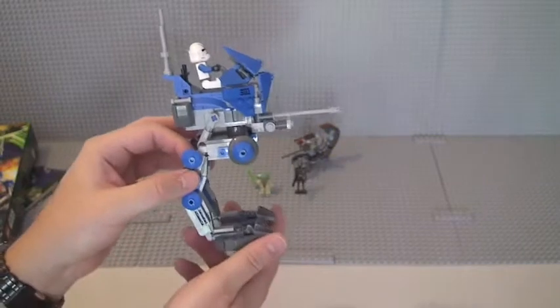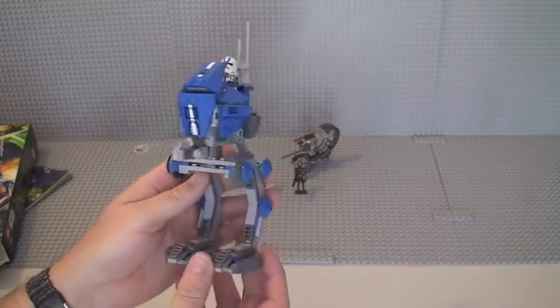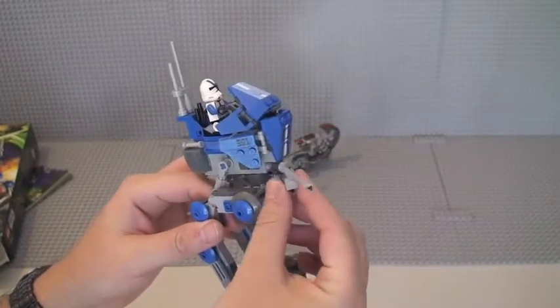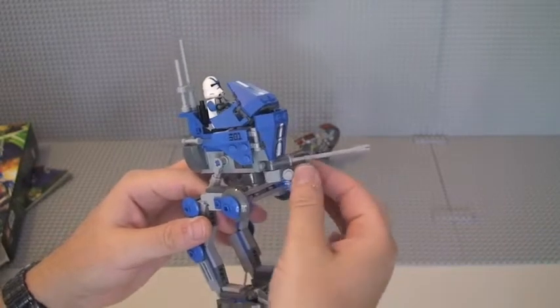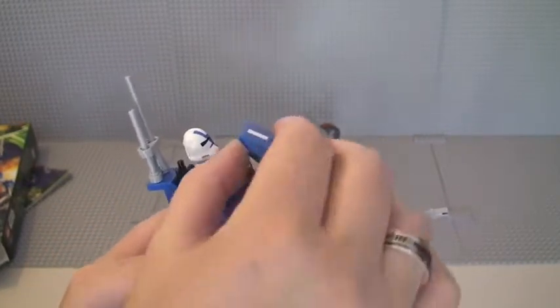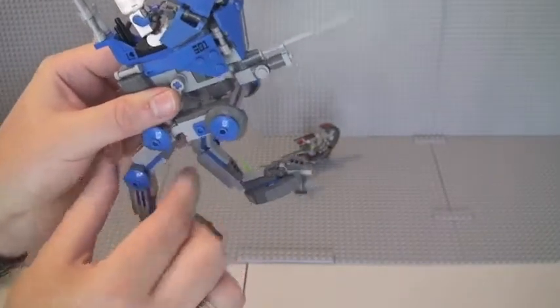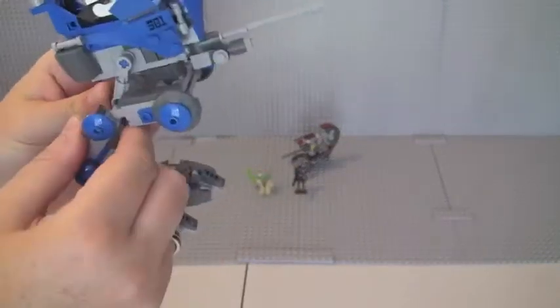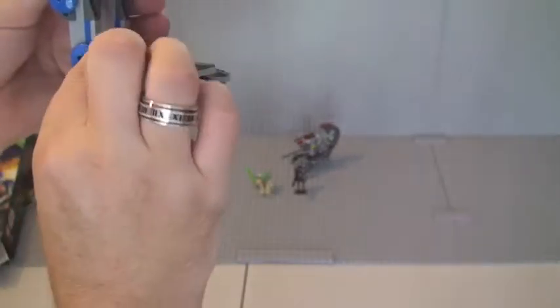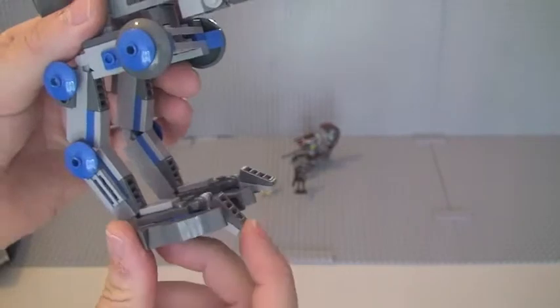Really cool looking in the blue and grey. We've got a combination of blue bricks, light bluish grey, and dark bluish grey bricks on this. Some of the features: the cannon will move left to right. You have pieces on the visor here which move, and the actual visor itself will move up and down. On the other side you have that piece there as well. The feet move too — you can see the different sections and the feet themselves also move, including the toe piece.